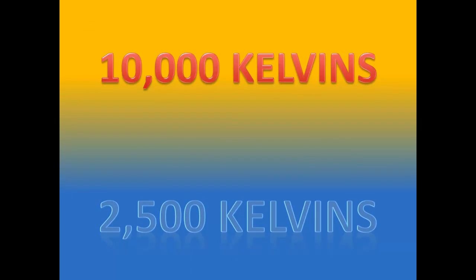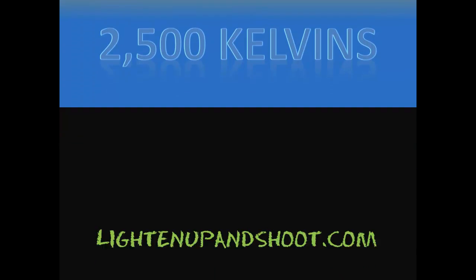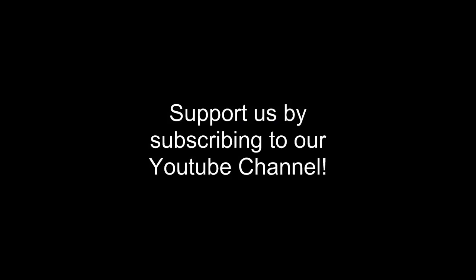Alright guys, this is Andy with LightenUpandShoot.com. Arrivederci — thank you for listening. Bye-bye.